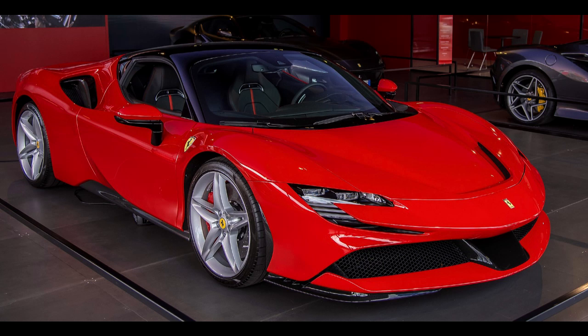This article is about the sports car. It is not to be confused with the Ferrari SF90 Formula 1 racing car.